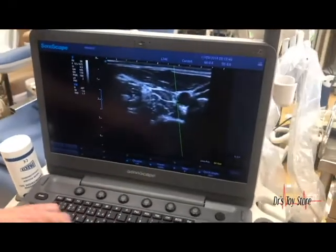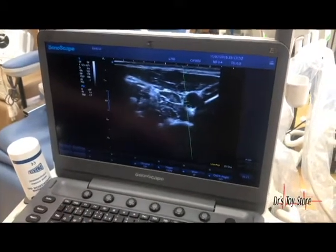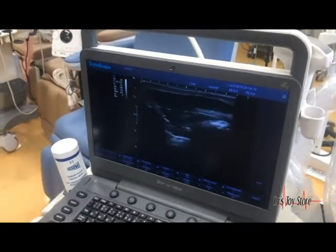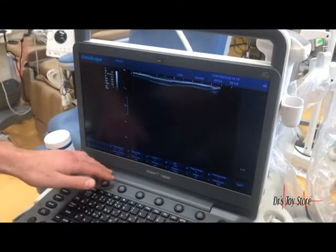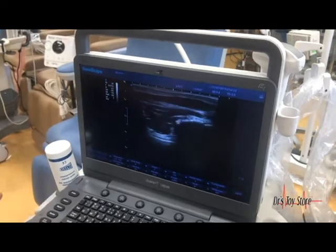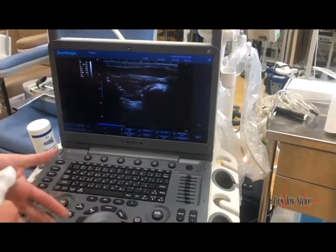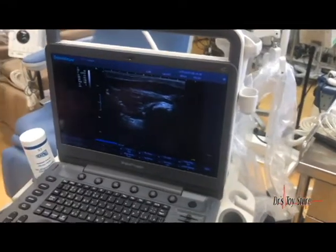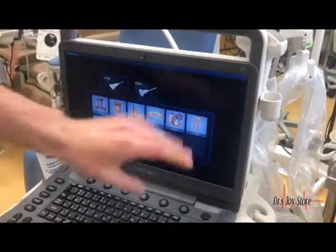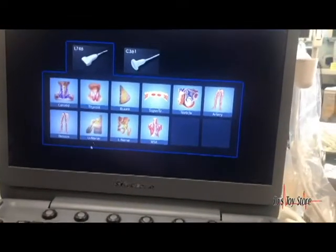Say you're doing an image right here and you're not in the correct exam — you can go ahead and freeze your image, then go to probe and you can see all the different exams that are pre-programmed into the system. It's extremely versatile.